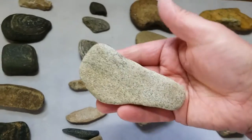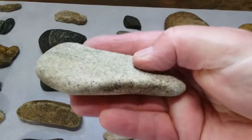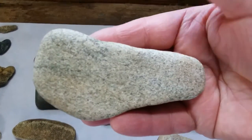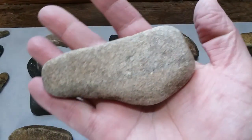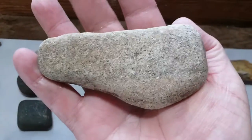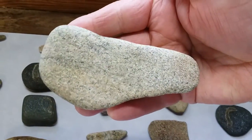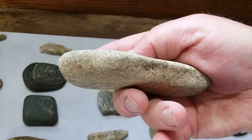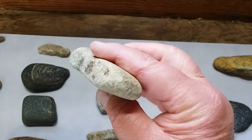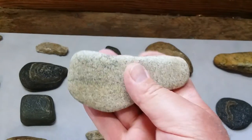This is a worn axe — this is a really nice piece. You can see where they've kind of worked the top off and the bottom here. That's a real nice piece — polished, no wear on it at all. Just a really nice example of a worn axe there. Could have been inserted or hafted — kind of tapered on the back end a little bit. That's a nice piece.